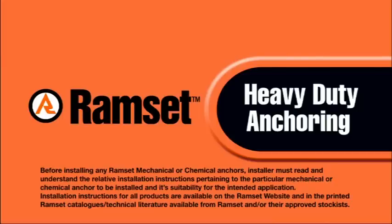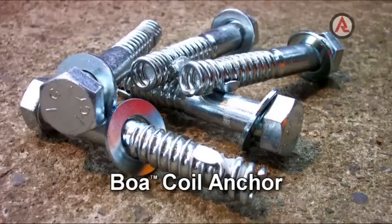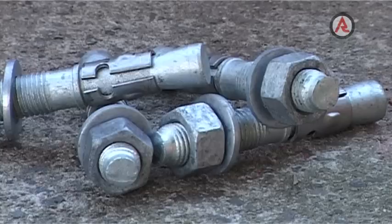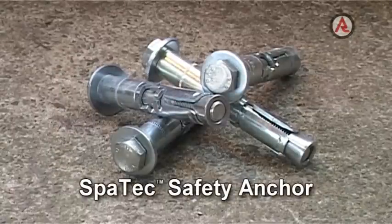Heavy duty anchors in the Ramset Mechanical Anchor range are all metal, with the Spartec Safety Anchor, True Bolt Stud Anchor and Boa Coil Anchor being available in Passivated Zinc, Galvanized or Grade 316 Stainless Steel. For the best available corrosion resistance, Grade 316 Stainless Steel should be used.